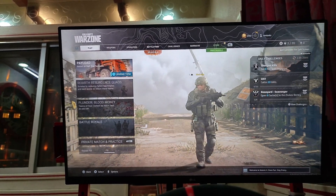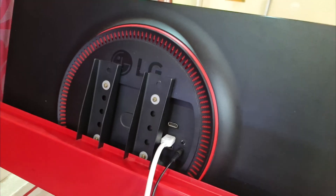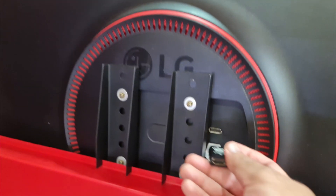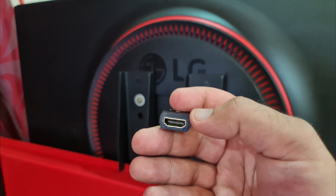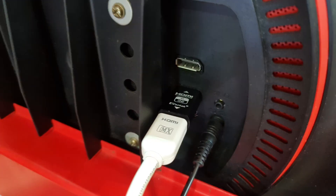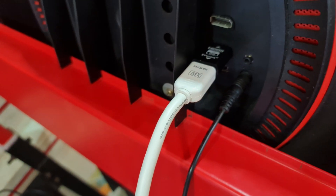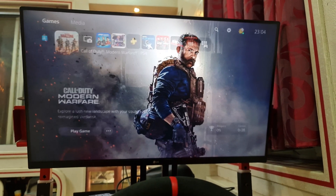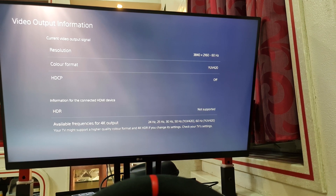The next step is to try with the EDID emulator. I am now connecting the Evanlac EDID emulator into the HDMI slot of the LG 32GK650F, with the other end of the HDMI 2.0 cable going into the emulator's port. The signal is still alive and well. Going into Settings, Screen and Video, Video Output Information still says 4K at 60Hz.